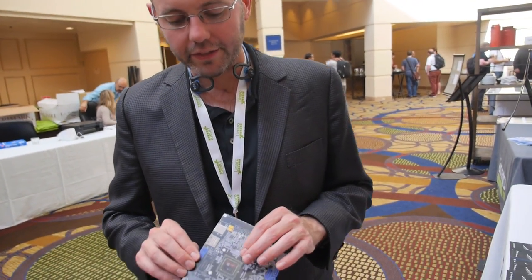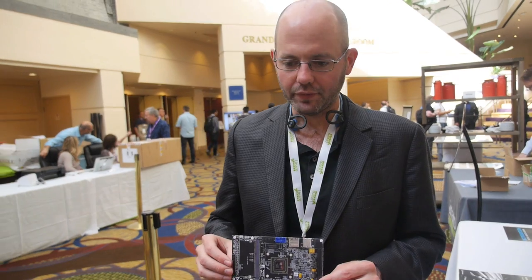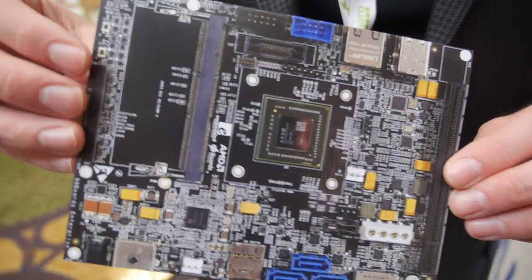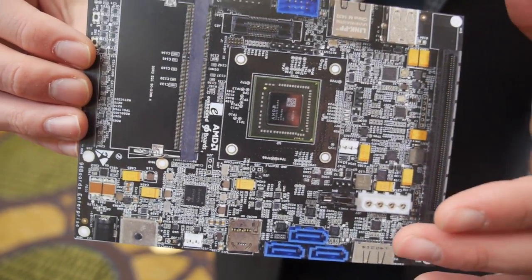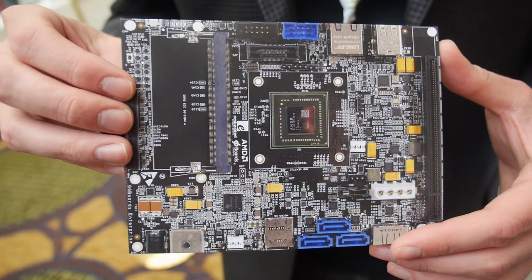What I'm holding here is the first, hopefully of many, 96 boards of the Enterprise flavor. There are two different kinds of 96 board: the Consumer Edition and the Enterprise Edition. The purpose of the Enterprise Edition is to provide a slightly larger, both in physical form factor and functionality, more enterprise server focused design.